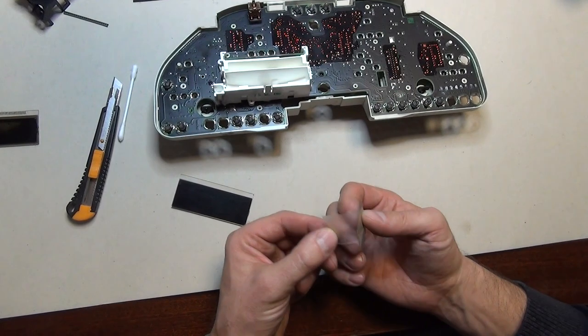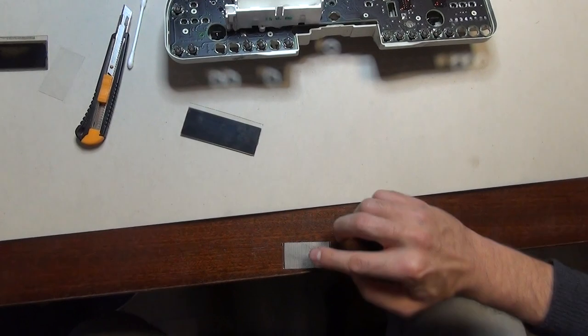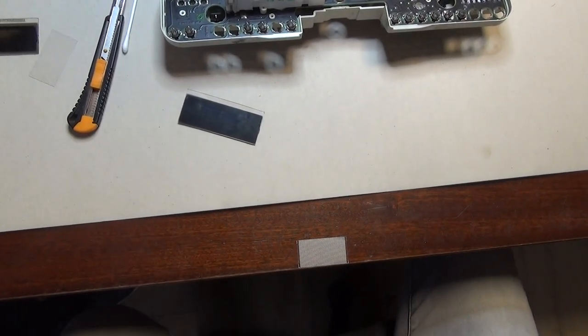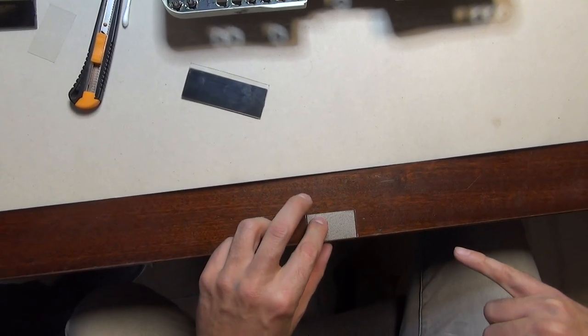The cable comes with a plastic backing, so you have to remove that first. Once it's done, you put it on the side of the table facing down, so the black pads are facing the table. You can see these are the black pads here, facing down.